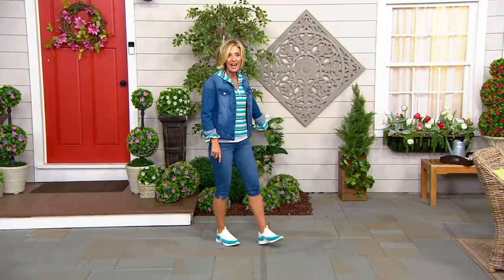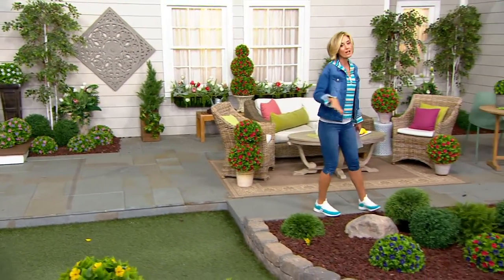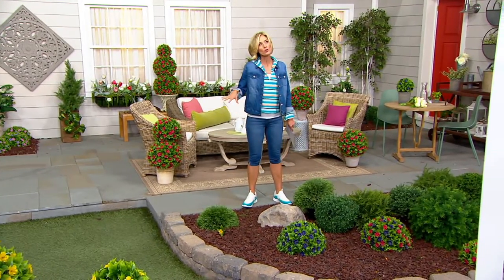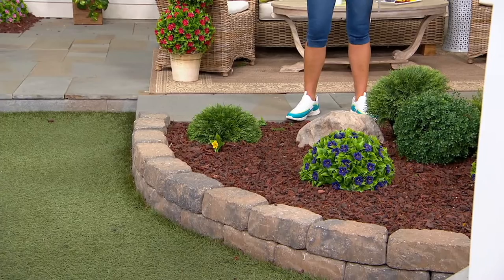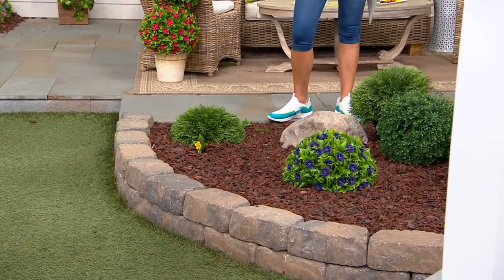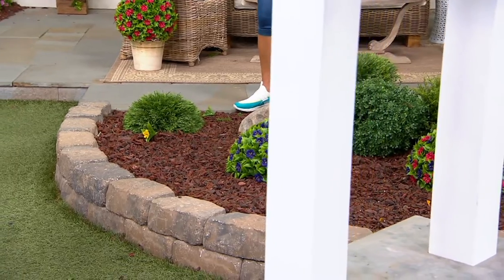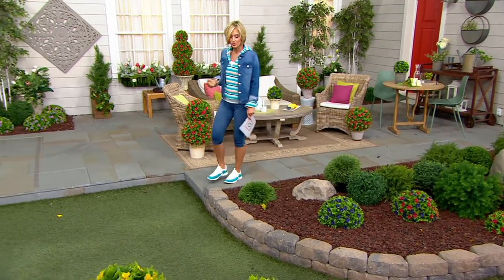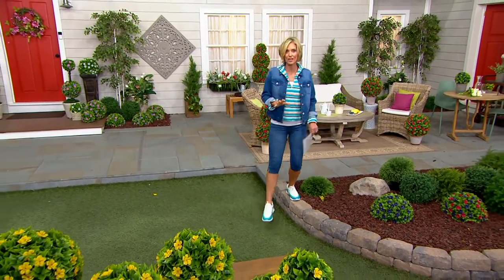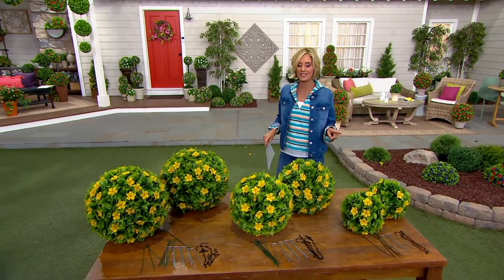Do you see how beautiful these are over here as well? I don't love mulching myself — I love after it's been mulched. But it's not very colorful, it's not very pretty. This looks so much prettier. Or maybe you live in an area where it is very dry and you have to do more of a zero-scape and you can't do a whole lot of color or plants. These give you that instant color.